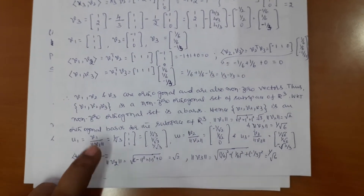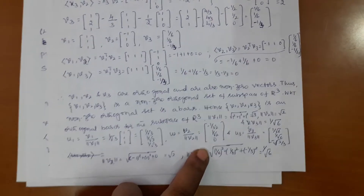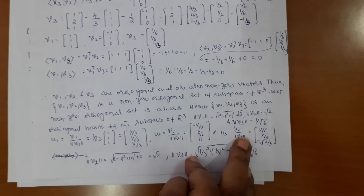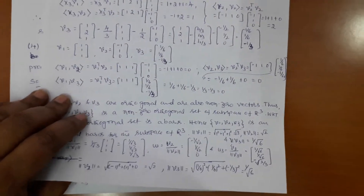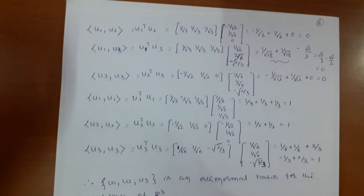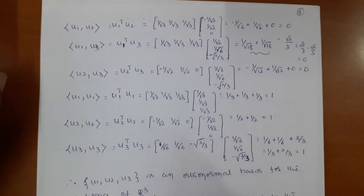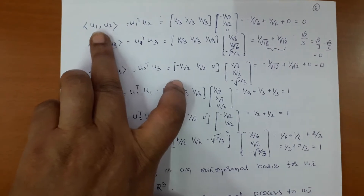Therefore u1 = v1 divided by norm of v1, multiplied by 1/√3, giving u1. u2 = v2 divided by norm of v2, taking the division inside we get u2. Similarly u3 = v3 divided by norm of v3, giving u3 with square roots in both numerator and denominator. An orthonormal set must satisfy two conditions: the mutual inner products of u1, u2, u3 must be zero, and the inner product of each vector with itself must be one. Compute u1 transpose times u2 — multiplying out in all three mutual pairs gives zero, so u1, u2, u3 are orthogonal.